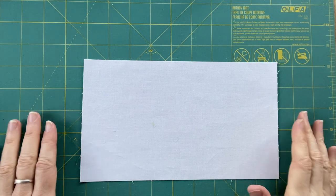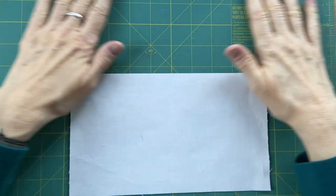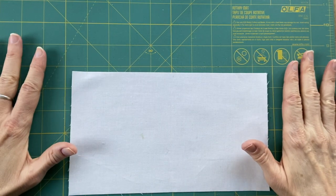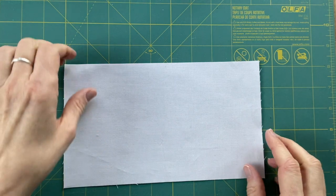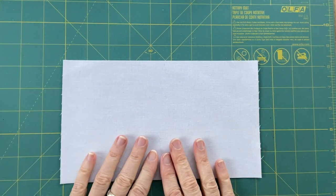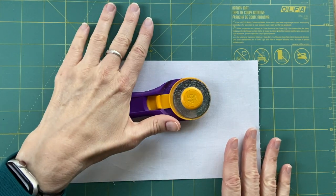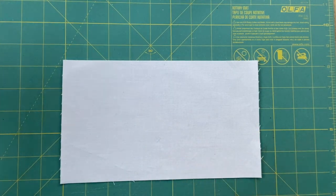Hey everyone, Erin the Warped Spinster here. Thank you for spending some time with me today. I was so embarrassed by how pitted the other side of my mat is, I turned it over to this side which is not stellar but it's not as bad. I usually don't use the ruled side because I don't use it for measuring. Yes, I need a new mat — changing your rotary blade makes life easier on your mat, and a fresh mat makes it easier to do your cutting and it's easier on your blades. Just saying.